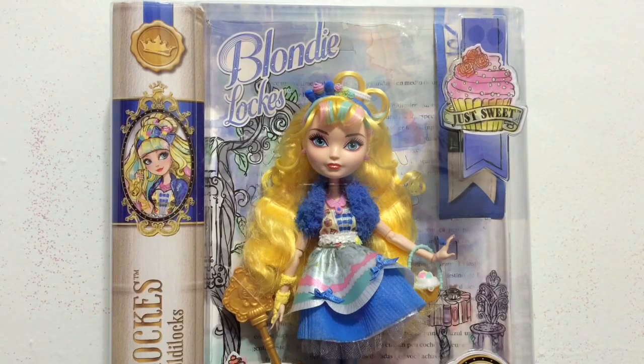I can't wait to get into this box and show you her up close. I just want to take a quick moment here at the beginning of the video to say to any new viewers: please hit that subscribe button to keep up to date with my toy and doll reviews.